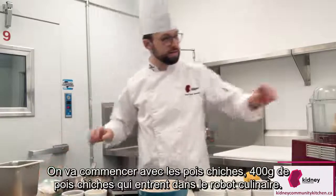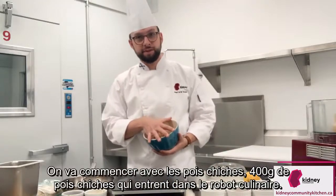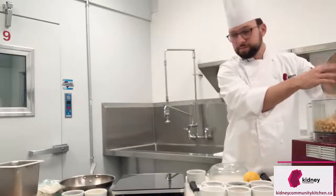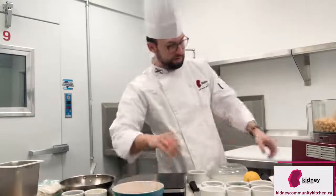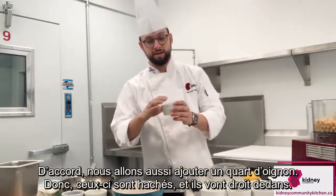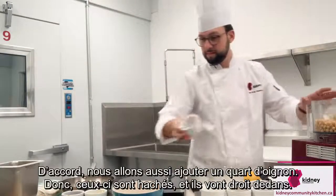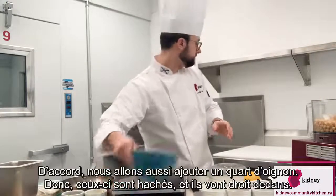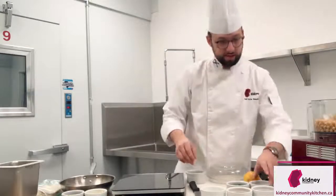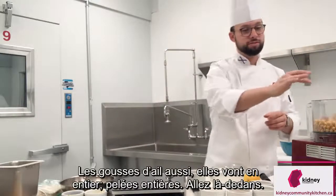So we are going to start with the chickpeas. There's 400 grams of chickpeas that go in the food processor. We are also going to add a quarter of an onion — chopped — they just go right in. The garlic cloves as well. They go in whole, peeled whole, just go right in there.